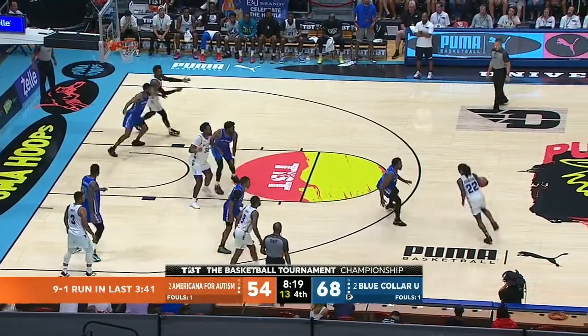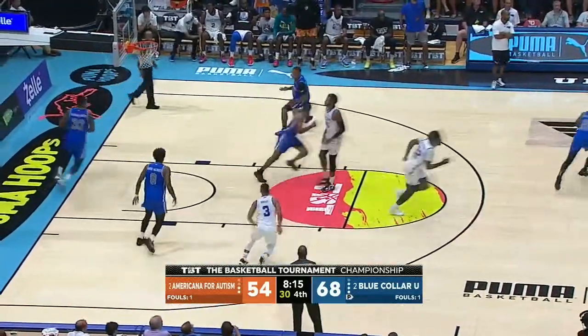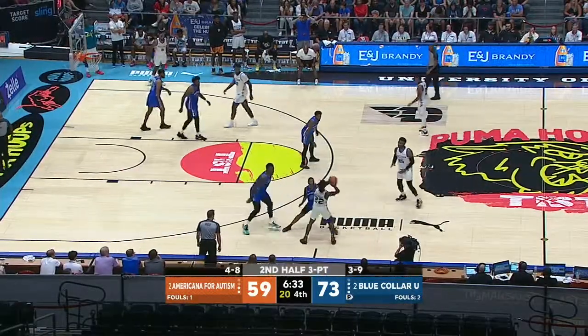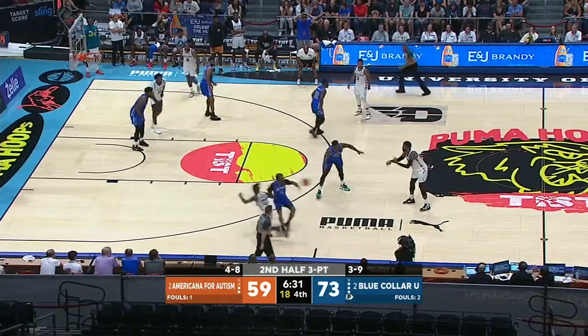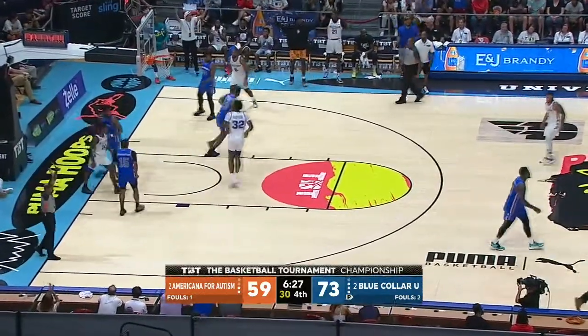Johnson, trying to sidestep, may have gotten away with the travel. Pulls and hits. Look how they ice the ball screen like they've been practicing for a few years. Johnson rolls and in — impossible lay-in.